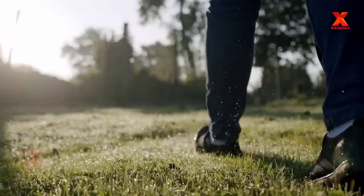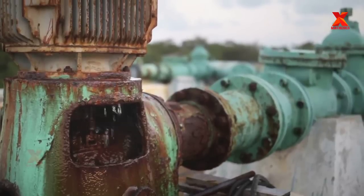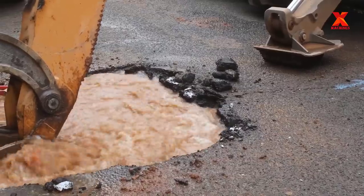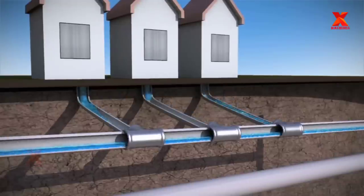Nearly 4.2 billion people worldwide had access to tap water, while another 2.4 billion had access to wells or public taps. To increase access to potable water for people, governments are always looking to develop water infrastructure by building water pipelines.